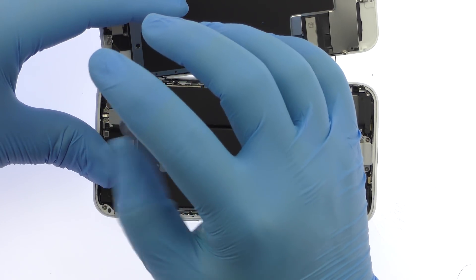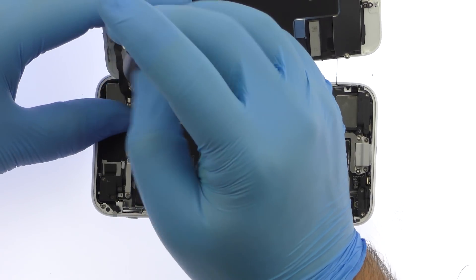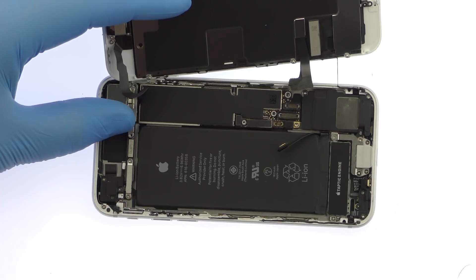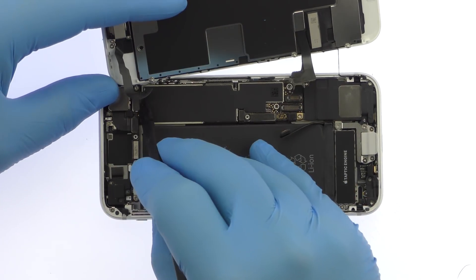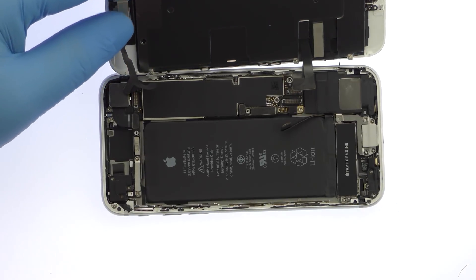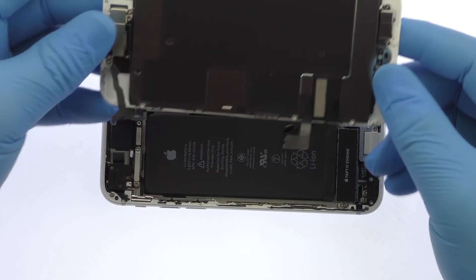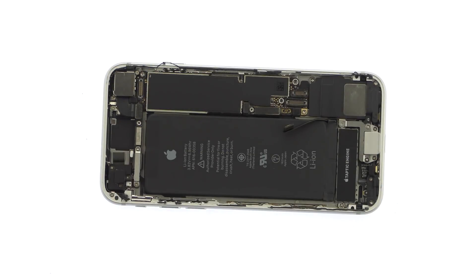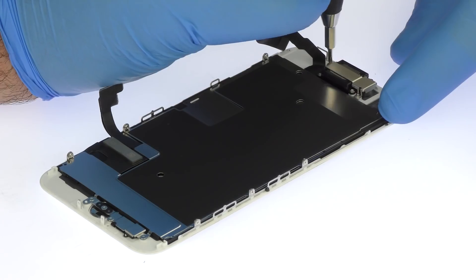Remove the three Phillips screws that secure the bracket covering the upper component display cable. Disconnect the cable and free the iPhone 8 display assembly from the phone. Remove the six Phillips screws, followed by the metal clip they secure in place.